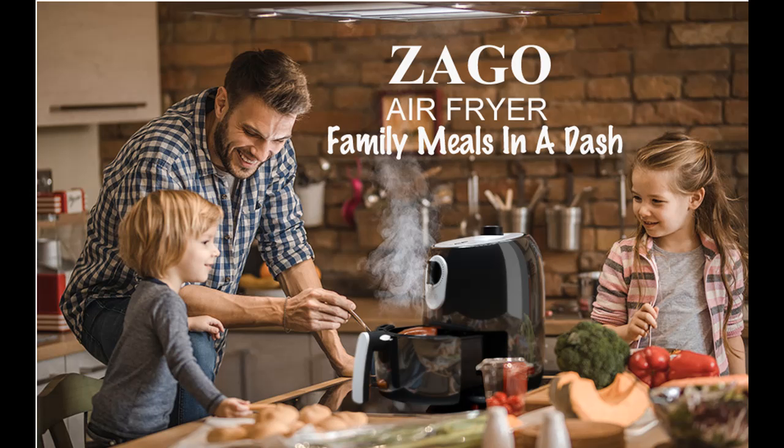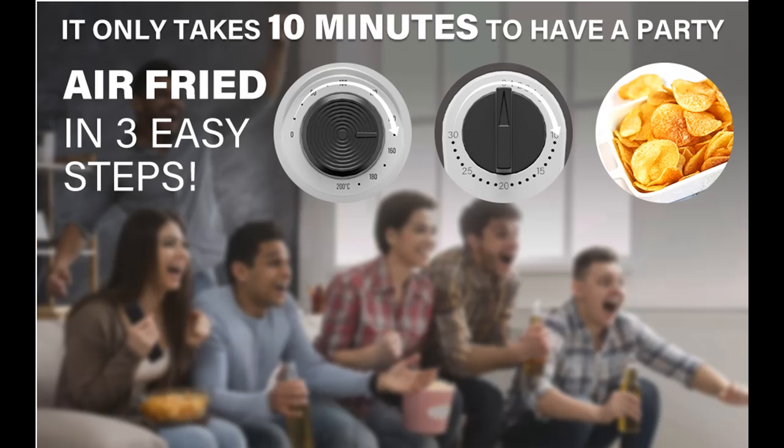It feels cool and comfortable while touching the housing and handle when the fryer is operating. The removable non-stick coating food pan and oil separator are easy to clean and can be washed with water or in the dishwasher.